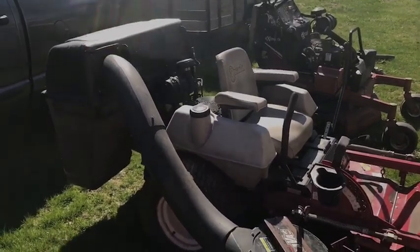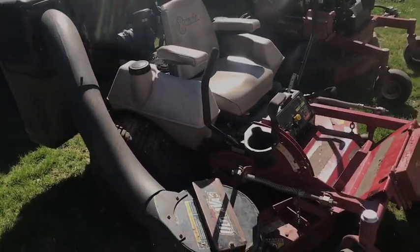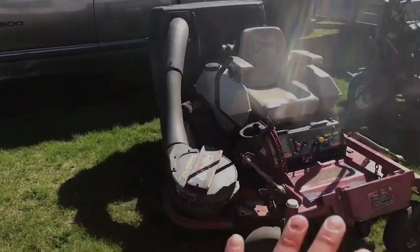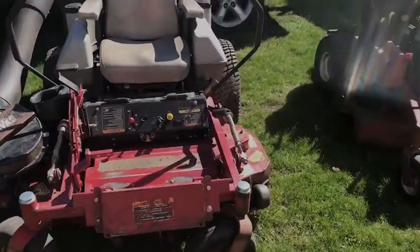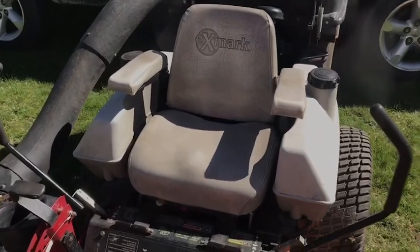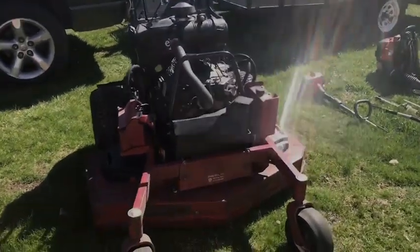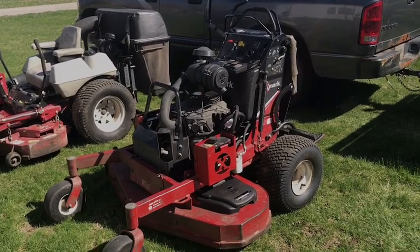Maintenance on this one is easy — even the hydro gears are easy to service, easier than the third one I have in my shed which is a bit more of a pain for the hydro gear fluid and filter change. This mower has been paid off for a long time already. It's a 2004 but I've loved it. This year I'm going to start using this one, and the third one in the shed I'll start using eventually.